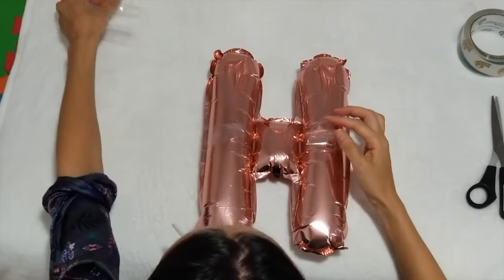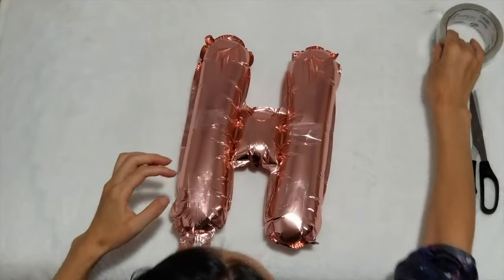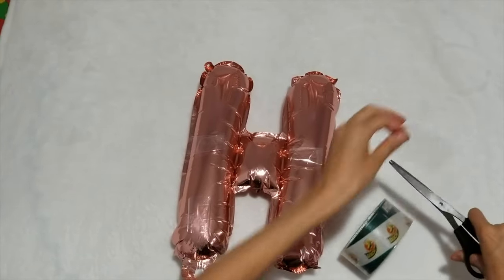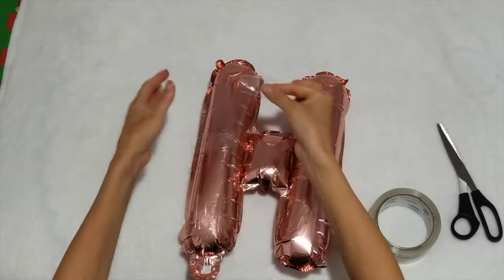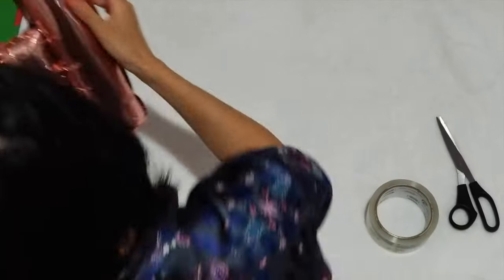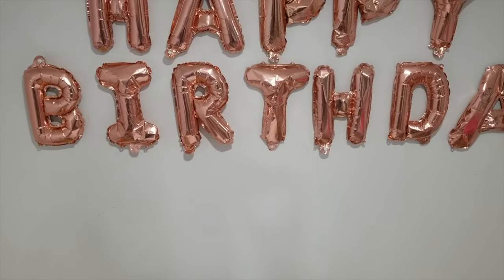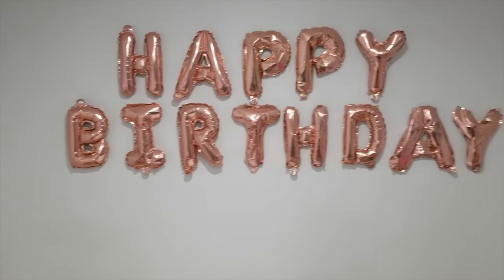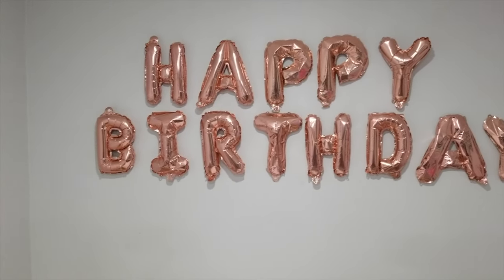All you have to do is put on some tape — you can use the tape like this — put a few pieces on and mount it on the wall. You'll have these beautiful happy birthday balloons on the wall and it looks beautiful.